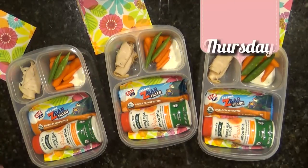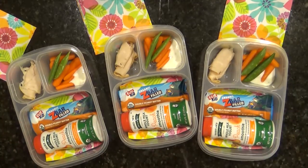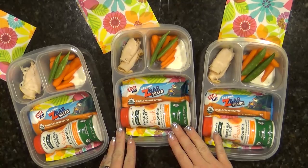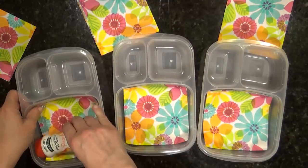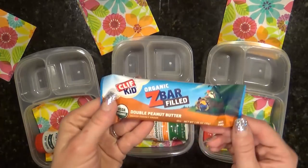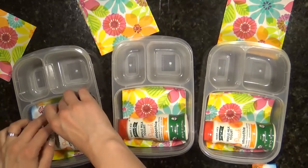Hi guys and happy Thursday — but technically it's still Wednesday for me. This is my first time making the lunches the night before. We're still in Lake Tahoe, Nevada, and in the morning we're going to pack it all up and head to Utah. These lunches have more of a brunch theme since the kids might eat them a little earlier. I started with a napkin, then added a big bottle of drinkable yogurt — it's actually a peach smoothie, full of calcium and protein that really fills them up. I'm also giving the kids this organic Z bar, a double peanut butter granola bar with peanut butter filling — no artificial flavors, no corn syrup, non-GMO, and organic.